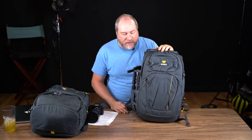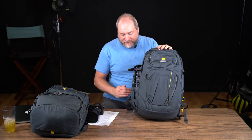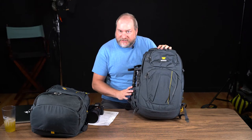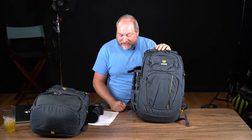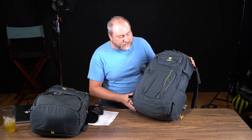This was the very first Mountainsmith backpack I purchased. I bought it because of the depth — it's advertised with a nine-inch depth. I shoot with a Red Dragon camera and I need enough depth to fit that in there, so this was my first trek into Mountainsmith.